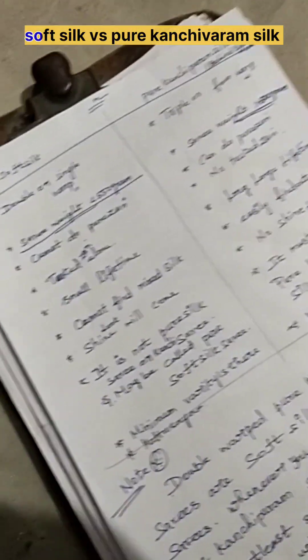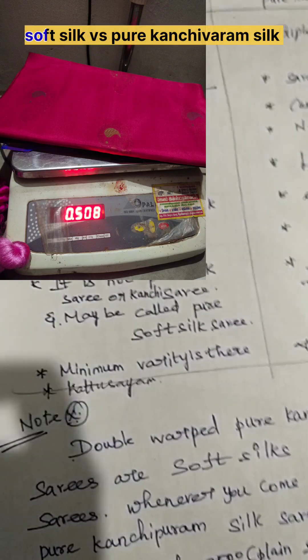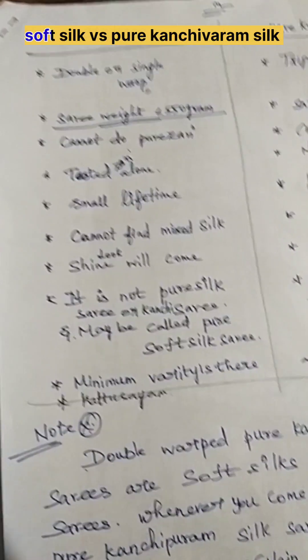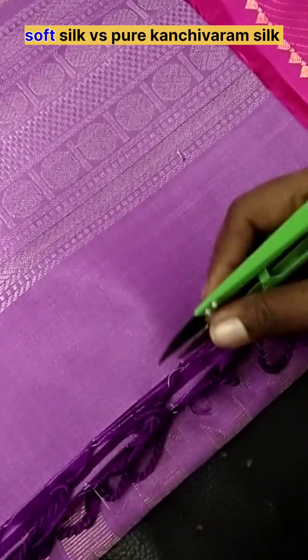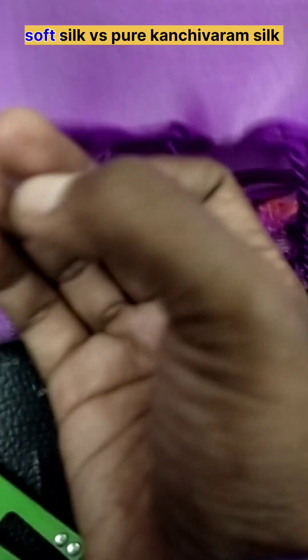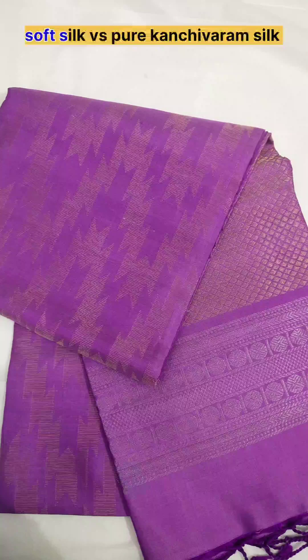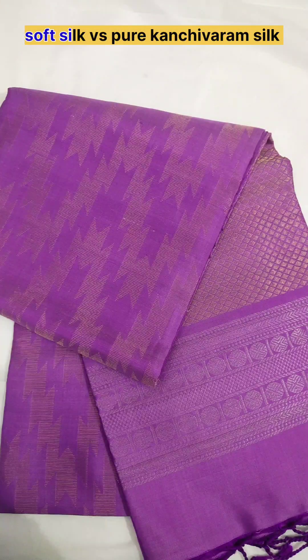When you come for soft silk saris, it is a lightweight — the weight does not exceed 550 grams. Every filament has a double warp or a single warp only, not more than that. Here pure saris are not used; mostly tested saris are used — 99.9% tested saris only.